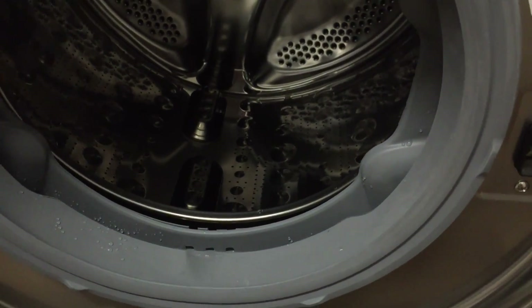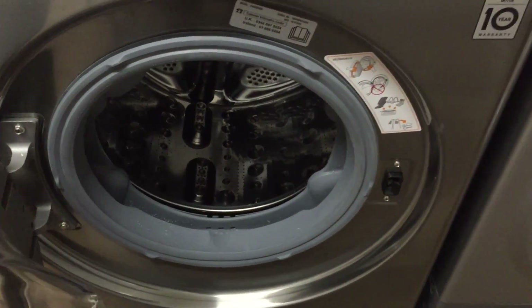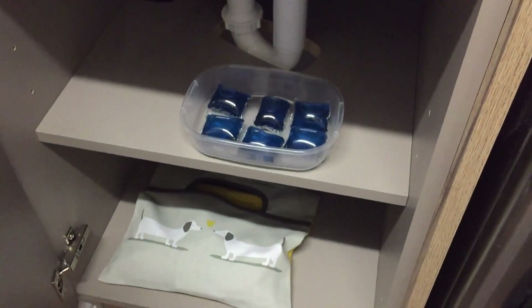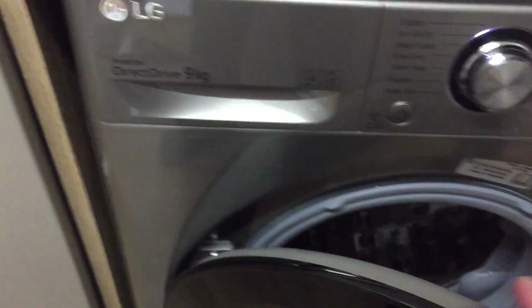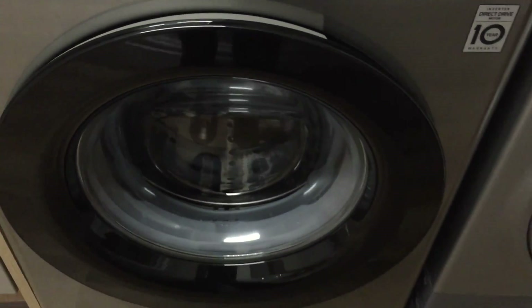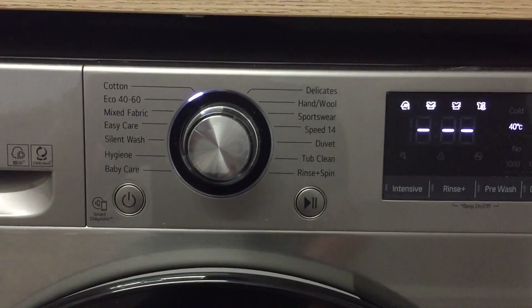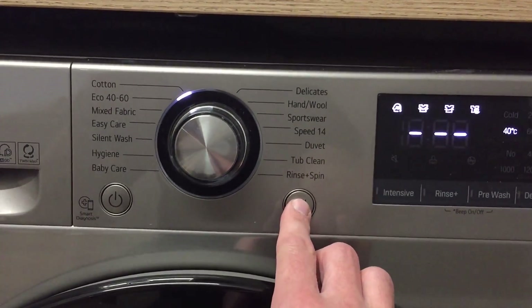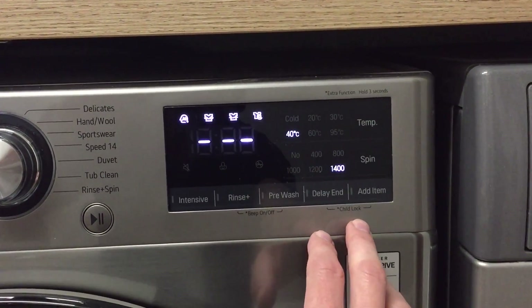When you put the clothes in, we do provide tablets for you to use, located in the cupboard next to the washing machine. Just take one of those, put it in the machine, and click the door shut. Once you've selected the right mode, push the start button and that will start the cycle.